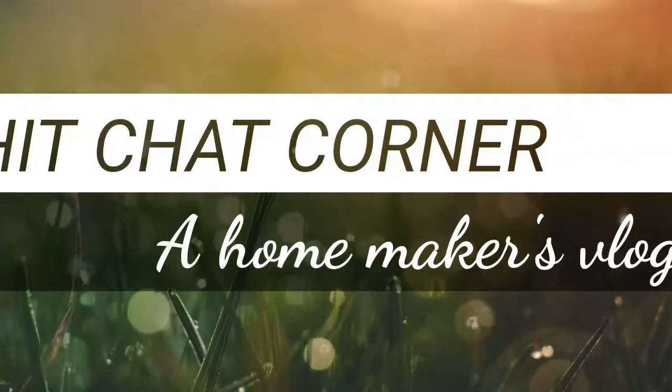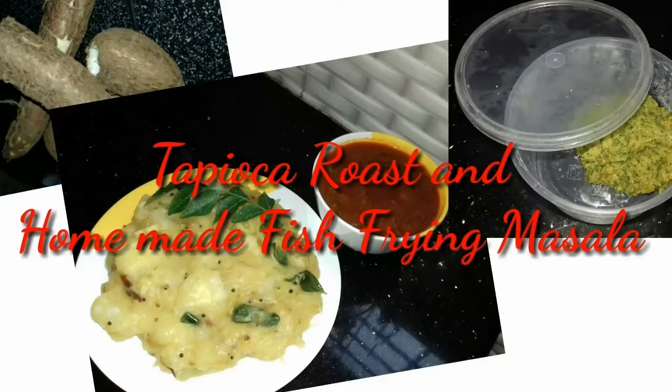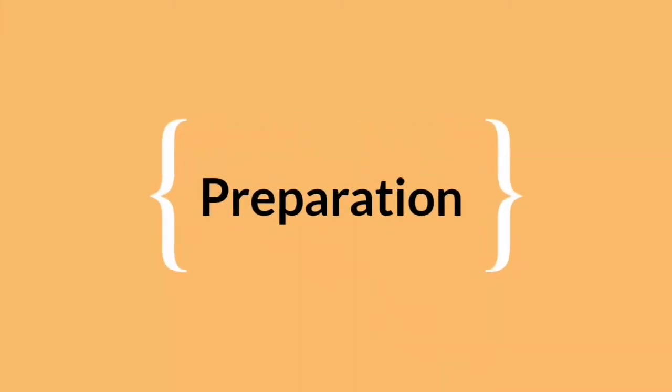Hi everyone, welcome back again! Today's video is a recipe video — a simple tapioca roast and a homemade fish frying masala. Let me show you how to prepare it and what ingredients are needed.